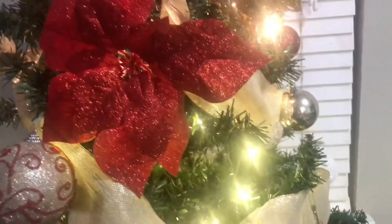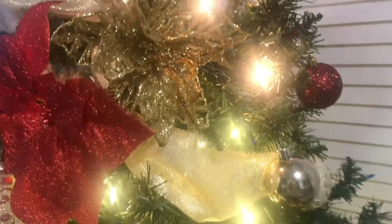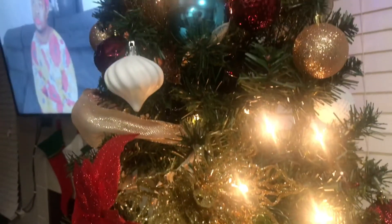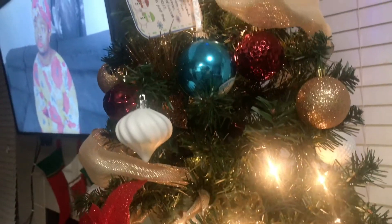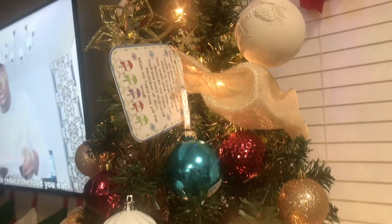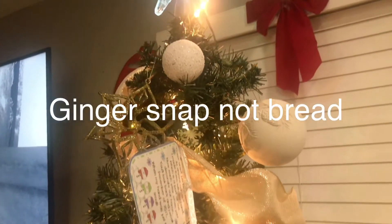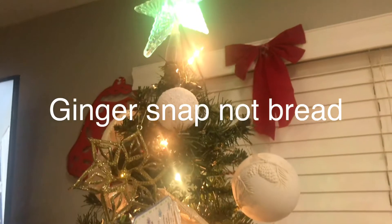We really enjoyed decorating the house this year since it was our first time doing it with Noah. Although he's not letting the tree shine — he's trying to take off all the decor from the tree — we'll see if it lasts up to Christmas.